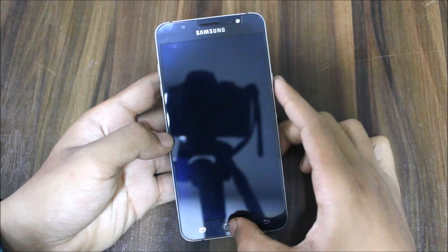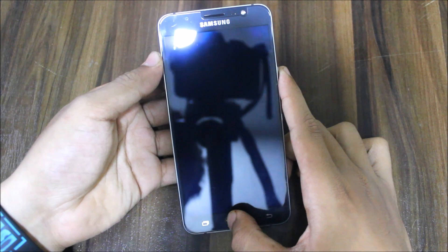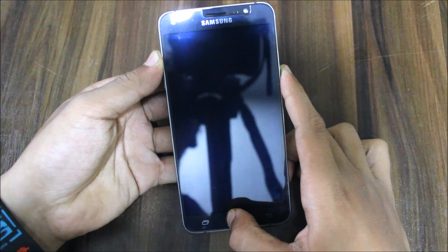Let's put our J7 2016 into TWRP recovery mode by pressing the volume up button, the home button, and the power button at the same time.